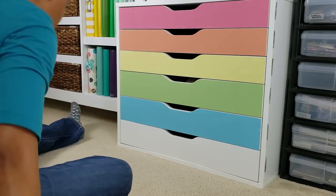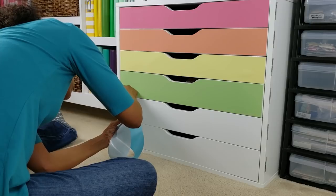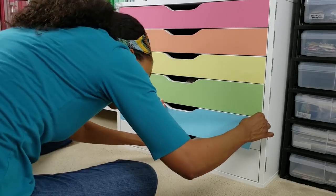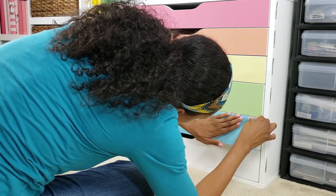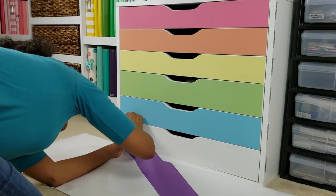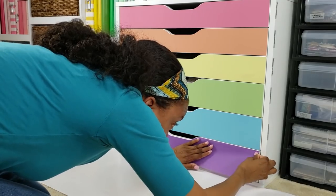I'm struggling with this blue one. I think it's just because it's further down, closer to the bottom, so there's less wiggle room to move around in. But luckily I'm able to pull it back up and try again. It finally occurs to me to put the backing down on the floor under the drawers so if the adhesive falls down, it'll fall on the backing and not on the carpet.